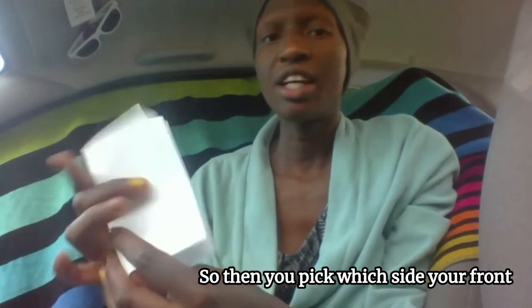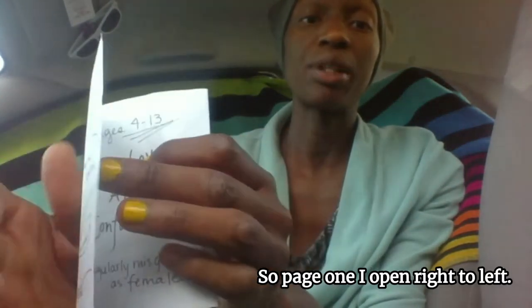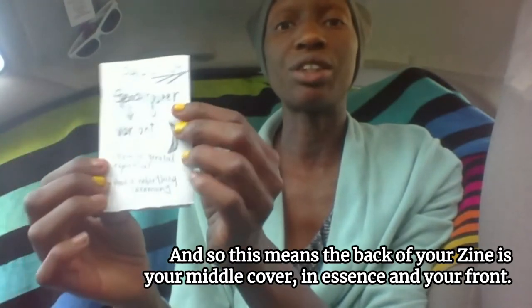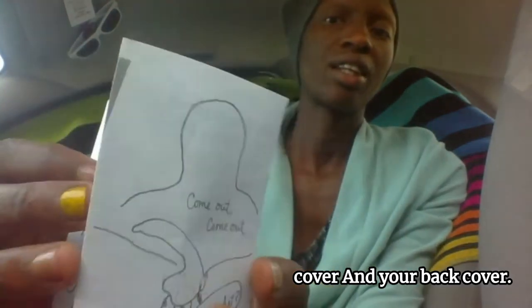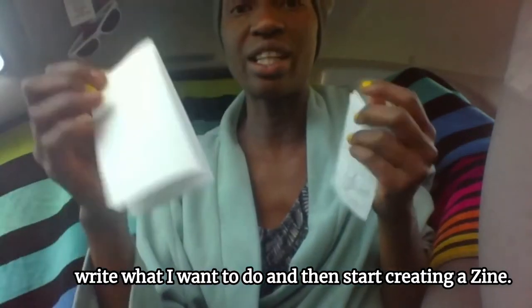Then you pick which side is your front, and you can read through it. You can either do left to right or right to left — that's all so exciting about this. When you get to the end, you flip it back. Page one, I open right to left — it's the last page. Then you go back through. This means the back of your zine is your middle cover, in essence, and your front cover and your back cover. It's just something to play with. I usually use this as a template, write what I want to do, and then start creating a zine.